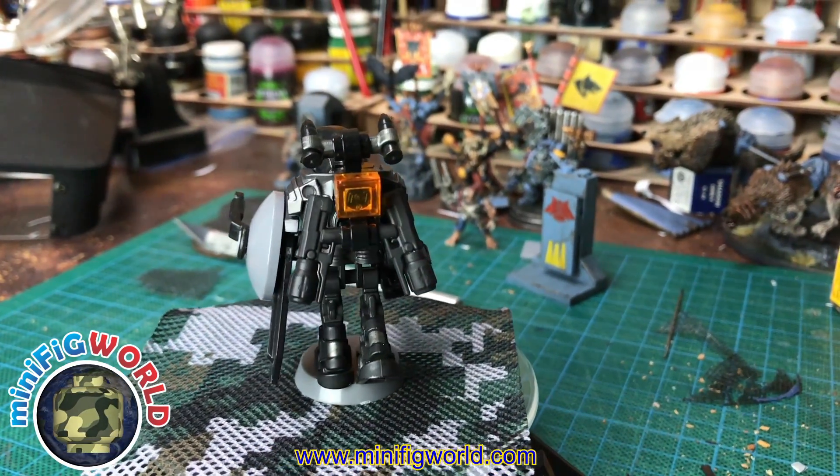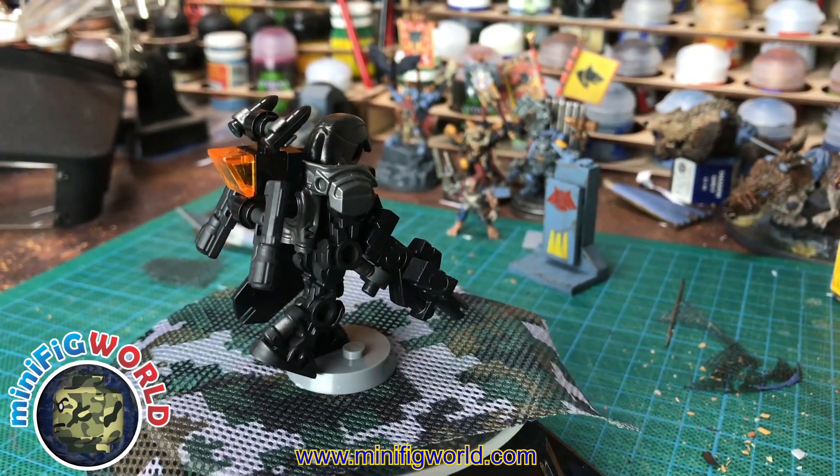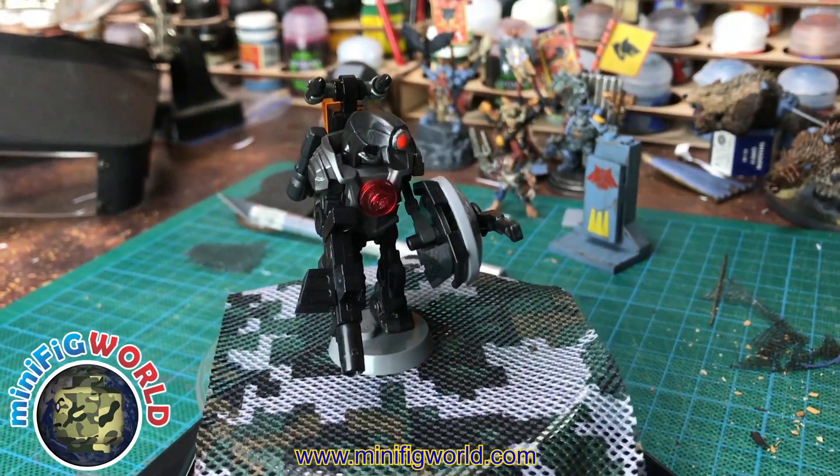So there you have it — the Infinity Droid. I have three of these in stock, so be quick if you want them. Remember to like, share, and subscribe to this video. Thanks for watching and we'll catch you on the next one.